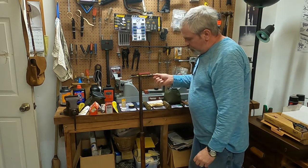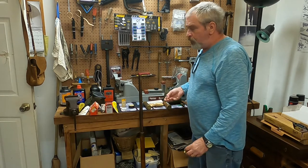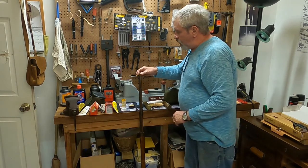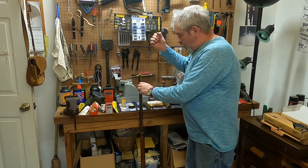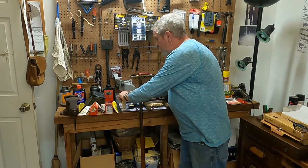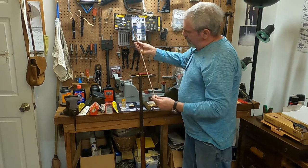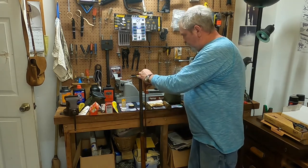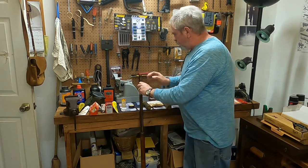I measure every powder charge. This rifle likes about 80 grains of 2F. Once you put it in, put your patch on, put your ball on top of that, push it down to get it started, then take your ramrod and make sure it's fully seated. I found it best to mark your ramrod with a knot showing that you're in the proper place, so you know the bullet is always seated and you're not double-charged.